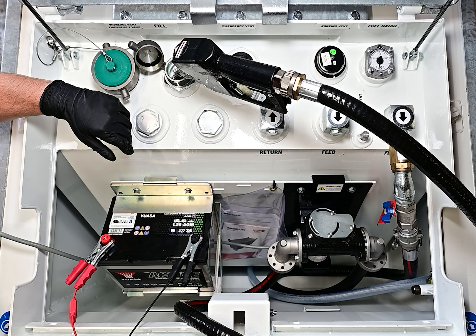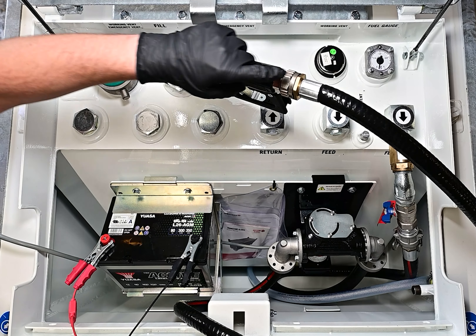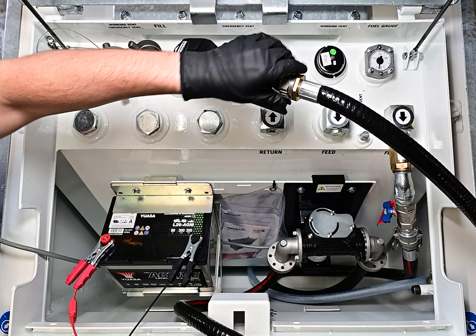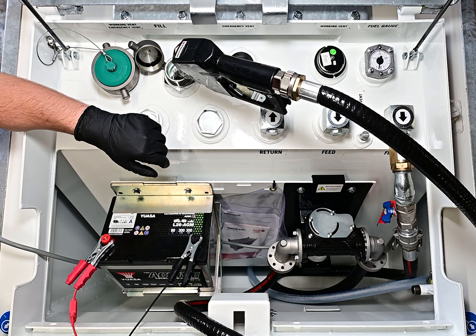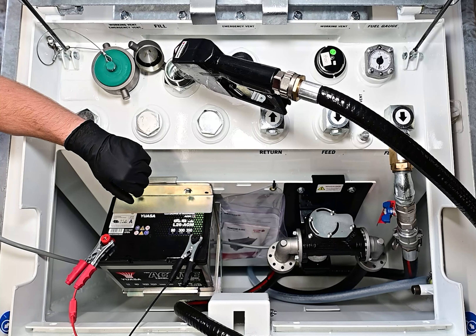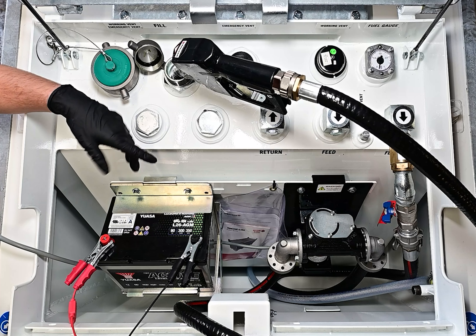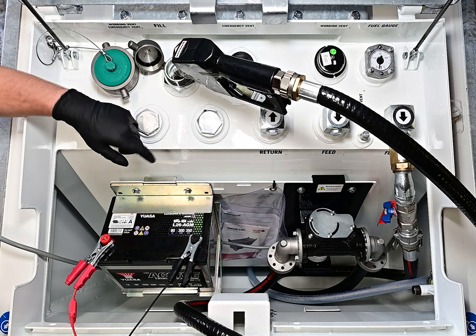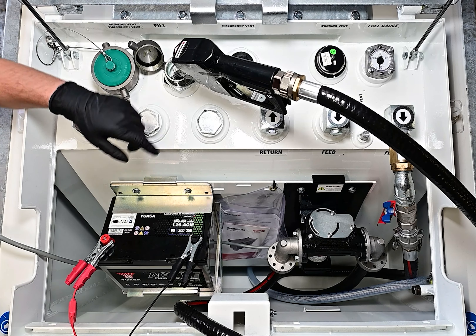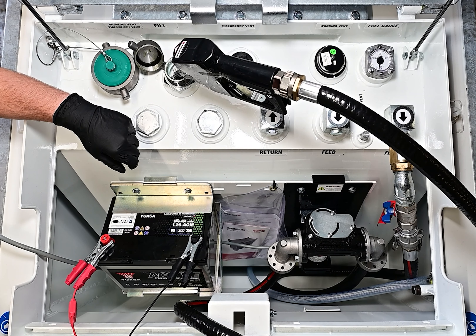If it is difficult to get it primed and despite all attempts it still doesn't work, sometimes you can get an airlock inside the nozzle. So just disconnect the nozzle and put the hose straight in — it's just an o-ring here so you can't damage anything. Untwist counterclockwise, remove from the nozzle, put the hose straight into the tank and try again. That reduces the resistance of the nozzle and should make life a lot easier. Once fuel goes through, reconnect the hose to the nozzle and you're good to go.